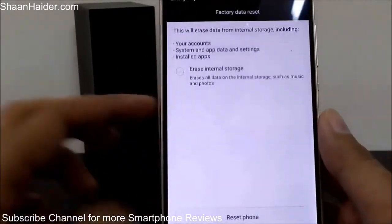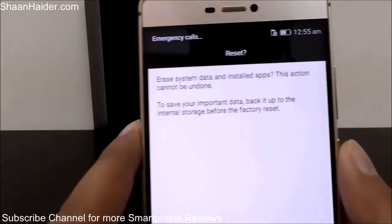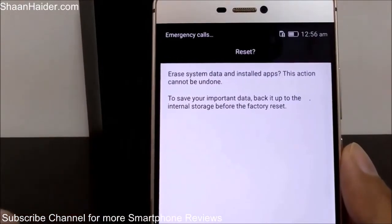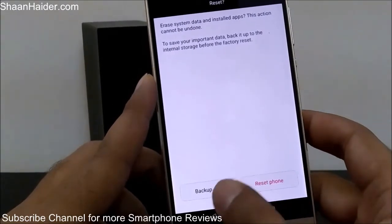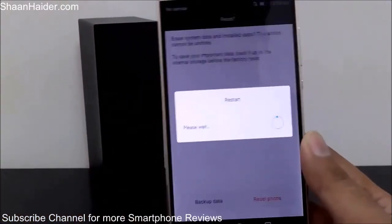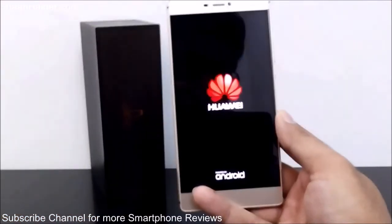For the factory data reset, tap on it and select whether you want the internal storage to be erased or not. After that, tap on 'Reset Phone.' It will show you a warning message that your phone is going to perform a factory reset — a hard reset — and whatever is going to happen cannot be undone. Tap 'Reset Phone' once again to confirm. If you want to back up some data, you can do that here. Then tap the reset button and the phone will reboot.